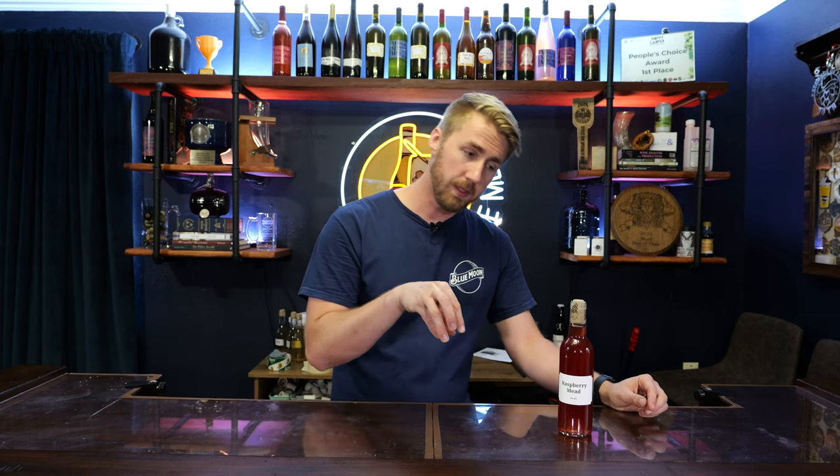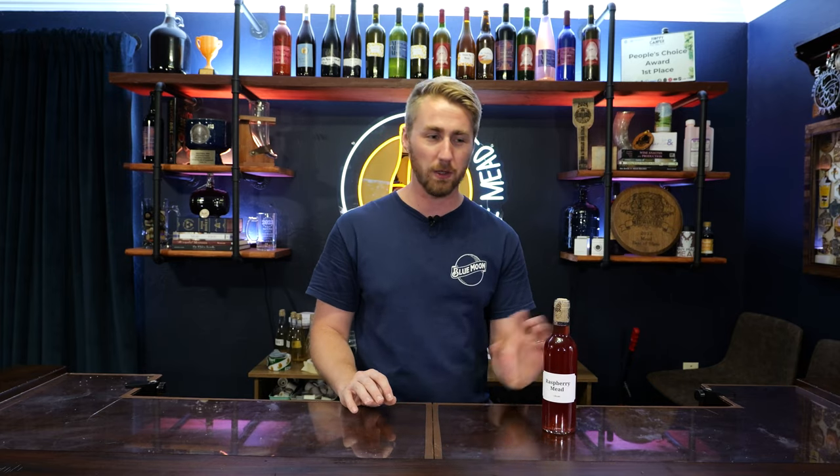I wanted to cut in and talk about this. The tasting you're about to see with my friend Bill was done with the puree version, and you'll note that it's missing some stuff. This version right here with real fruit is so much better — I love the flavor profile that comes from it. The puree version just didn't have enough raspberry, but no spoilers — here's my tasting with Bill.